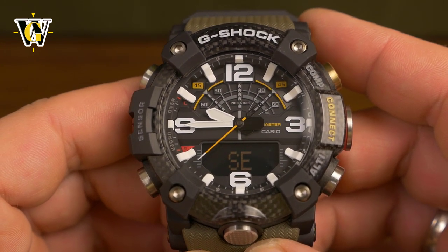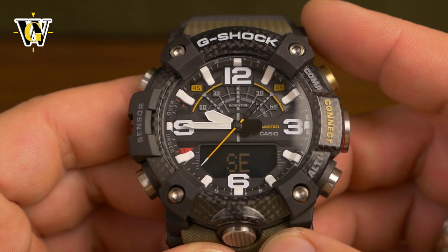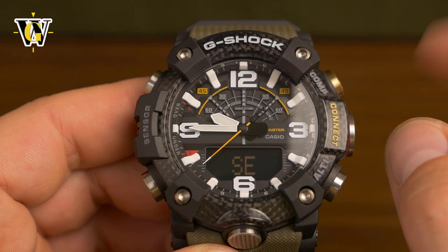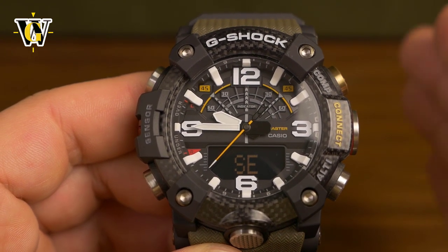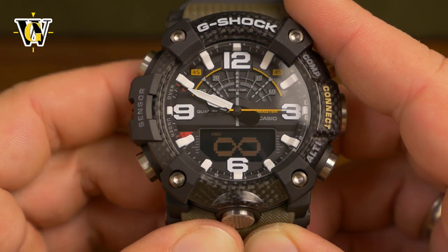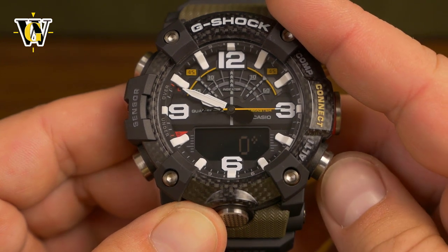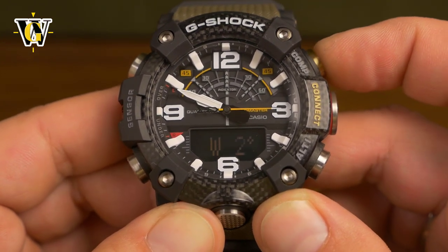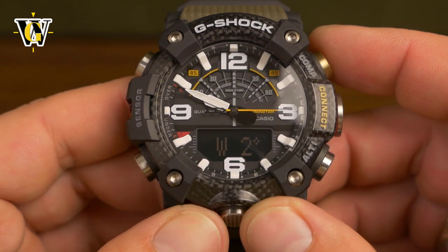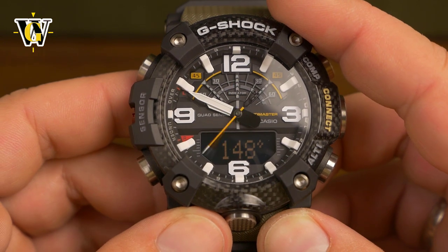Another thing you can do in the compass settings is set the declination. Declination is the difference in degrees between true north and magnetic north. If you're using a map with a magnetic declination value written on it, you can input it into the watch for a more accurate bearing reading. Enter calibration mode by pressing and holding the adjust button, then press mode until you reach the declination screen. You can set declination in one-degree increments east or west. If the map has no declination listed, leave it at zero. Press adjust to exit.